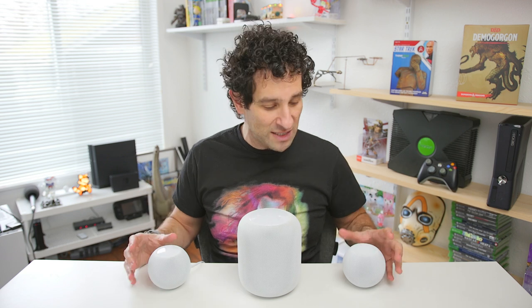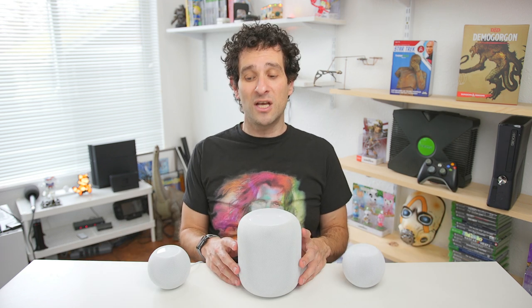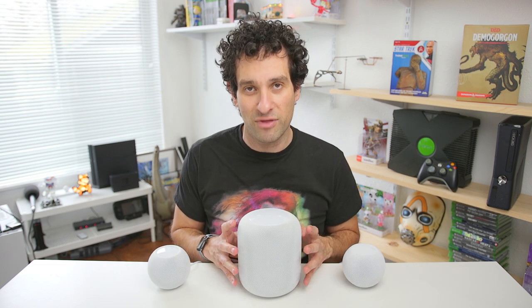I think the Minis are perfectly suited for a desk or a small room. You really don't need something this powerful for a smaller space. I have these on my desk — I like how small they are, they don't take up a ton of room. I used to have two HomePods on my desk, but the Minis are a much better fit. And if you turn these up, they do a great job of filling the whole space with music, and I never feel like I'm missing anything when I don't have the HomePod around.